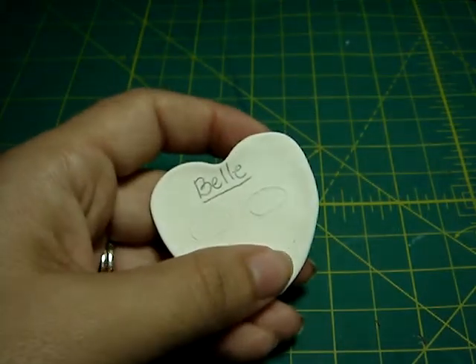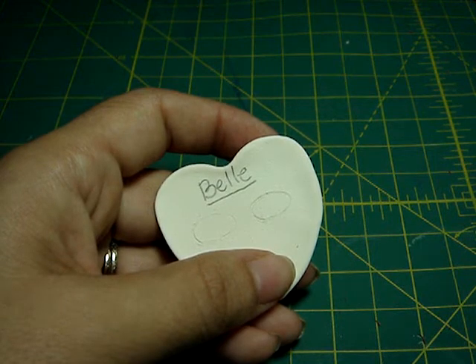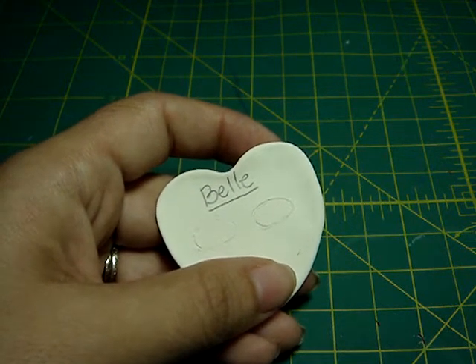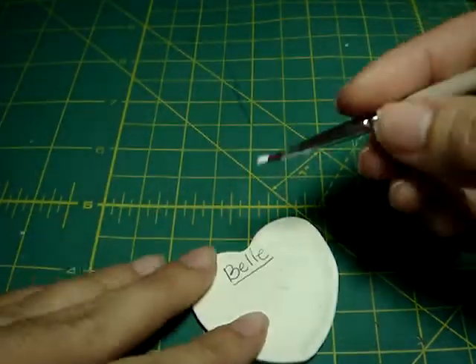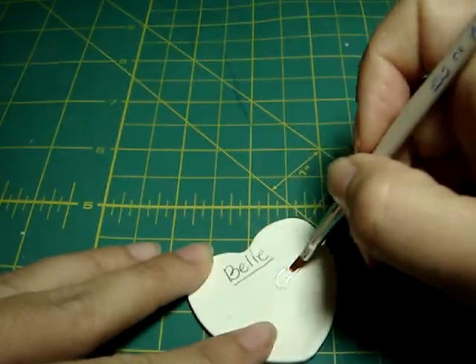You always dip a little bit in the water just to make the brush start getting very soft. And you're gonna get white. We start with white and you're gonna make the shape of the eyes.